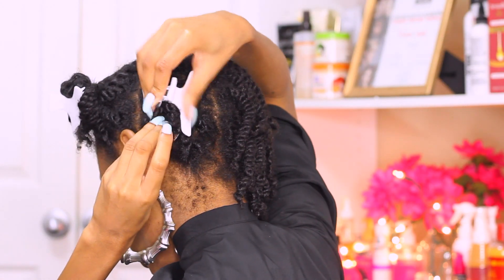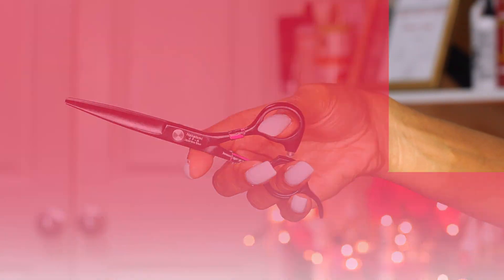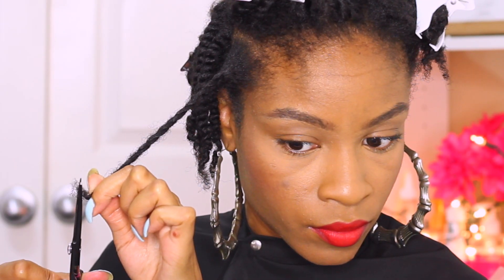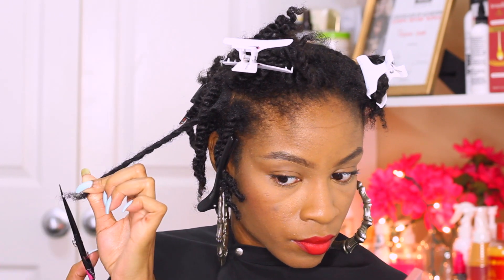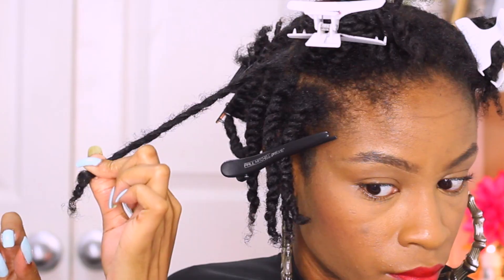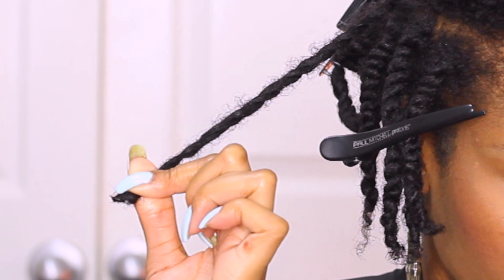You'll be able to control the hair more and figure out which pieces you've already done and which section to move on to next. I'm just going to take one twist, run my hands down the twist all the way to the end. Exactly where the hair is see-through and straggly is where you need to clip — but a little bit above it so that you're able to get all the damage and single strand knots off.